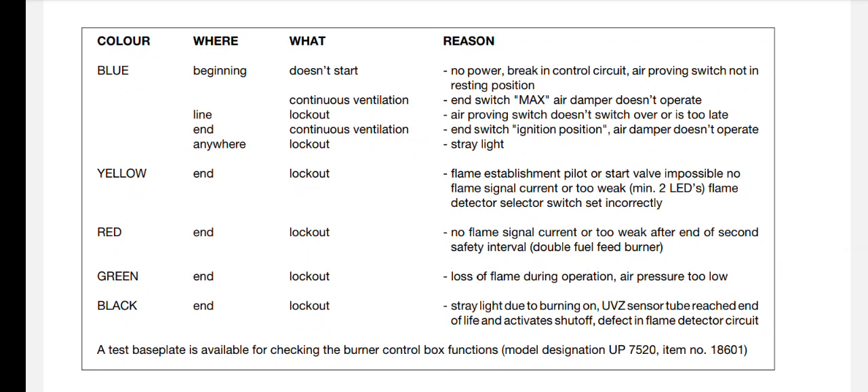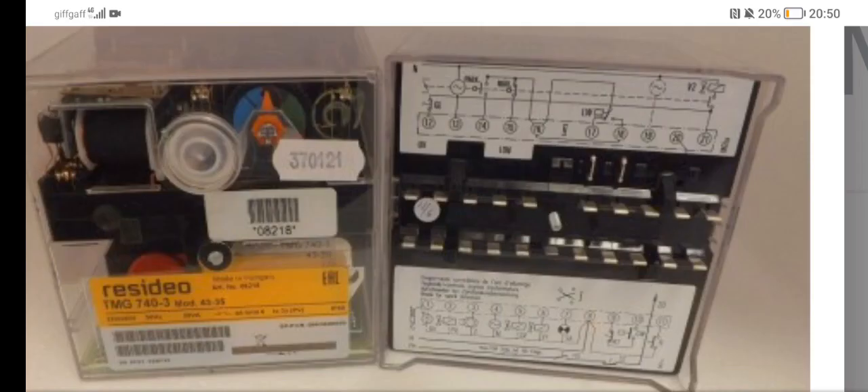One boiler came on - boiler number one on the left. There's an electronic control box, the sequencer, and it locked out at the beginning of the blue zone. It says: no power, breaking control circuit, air proving switch not in resting position. Basically it looked as though the servo motor wasn't opening up and letting air in, so the air pressure switch was sensing no air coming in. Hence the boiler wouldn't go through the firing sequence - it just stopped and locked out at the beginning of the blue zone.